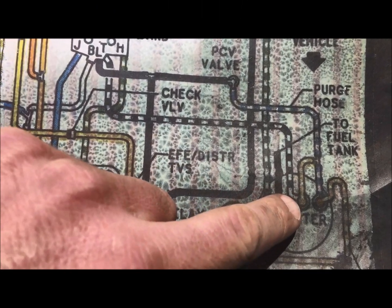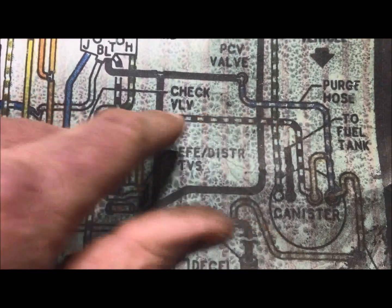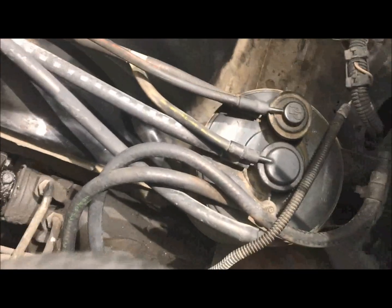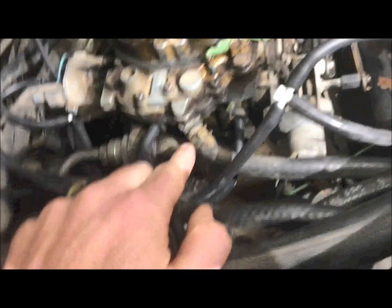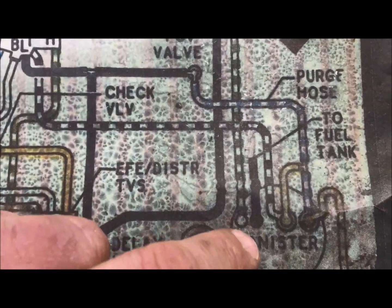The next one is the second port on the canister — we want to follow the main line all the way to the T-port on the carburetor. Looking down here we have our yellow one coming up to our T, and then the black with white stripes — colors still on it, that's good. We follow this along and it goes directly into the T-port on our carburetor. Check on that one.